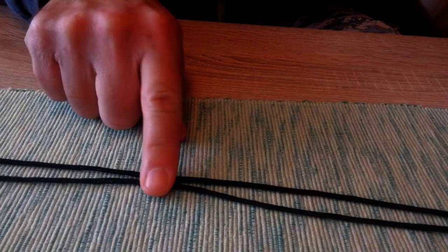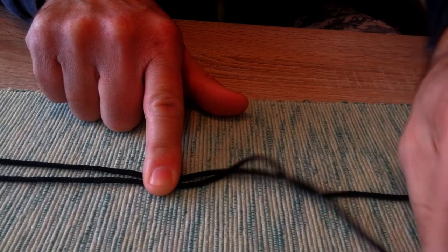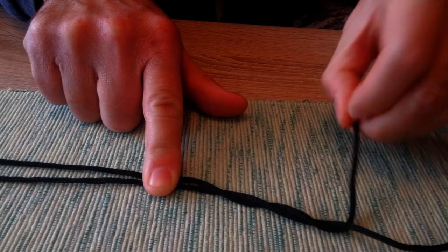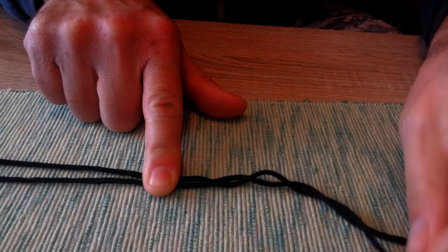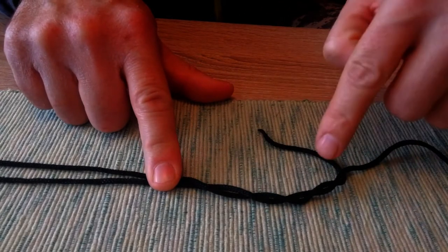For better visualization I will use thicker material. I put the two ends of mono line — this is the mono line and this is the shock leader with similar diameter — put them in parallel, both ends together, and let's start the knot from here. I'm making one, two, three and I go to six turns in this way, just wrapping one end along the other.